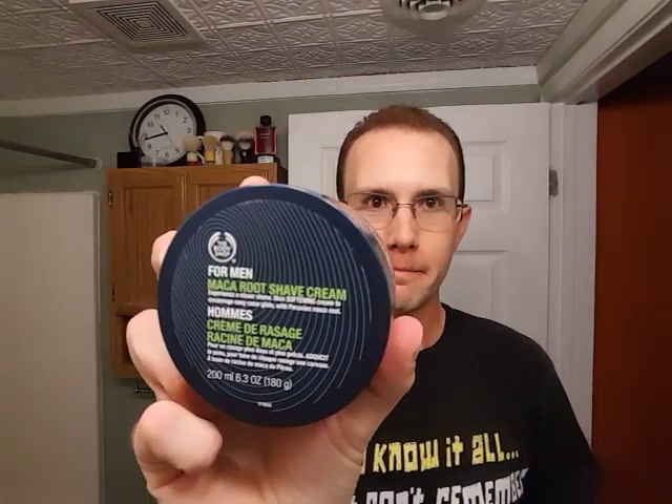Hello YouTube and welcome to another shaving edition of The Cutting Edge! Today we're going to be using Macro Root Shaving Cream. I know y'all out there, this is one of the best, slickest shaving creams out there.